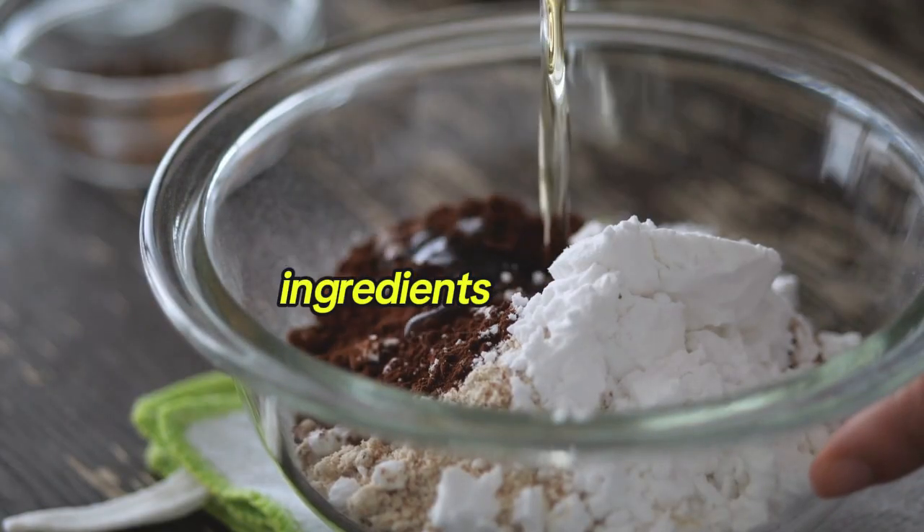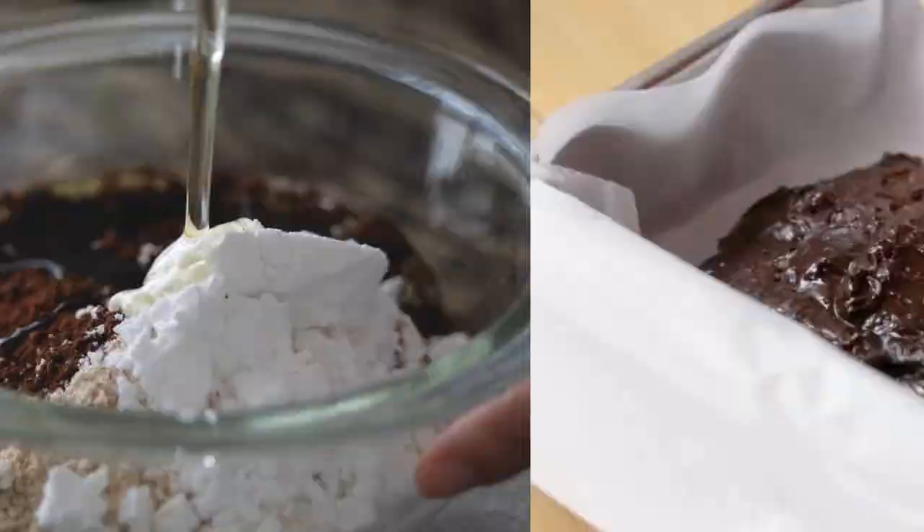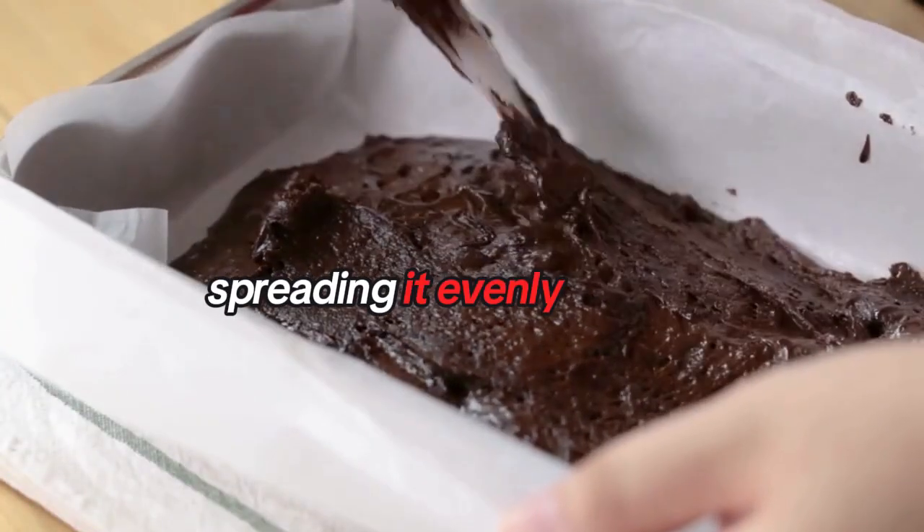Gradually add the wet ingredients to the dry ingredients, mixing until well combined. Pour the batter into the prepared baking dish, spreading it evenly.